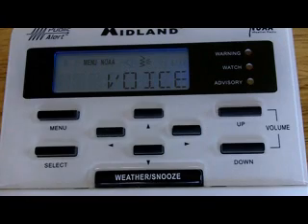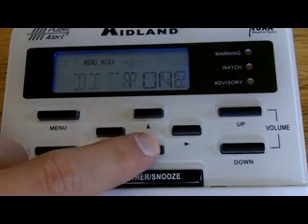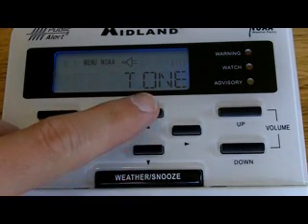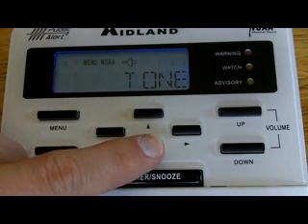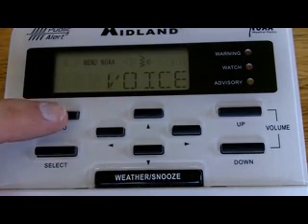To set the Alert Type, hit Select. You can have Voice, or hit the down arrow for Display, or Tone. The most effective setting on this radio is Voice. That means when a warning is issued, for eight seconds you'll hear the alarm, and then after that eight-second period you'll hear a voice that tells you what the warning is and how long the warning is in effect. So it's set to Voice. We're going to go back to Menu.